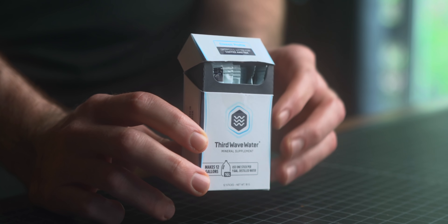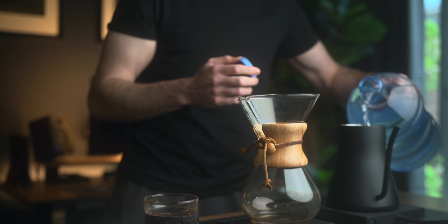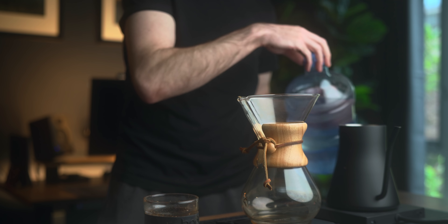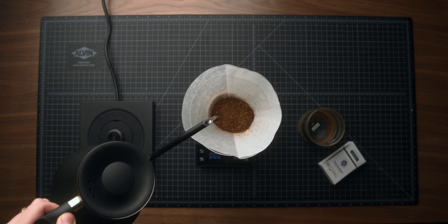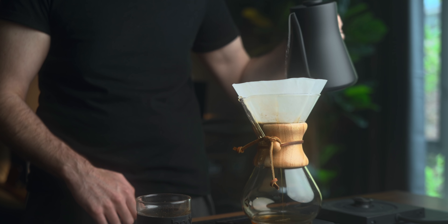While we're on the topic of coffee, I want to take a minute to thank the sponsor of today's video — Third Wave Water. Third Wave Water is a blend of minerals designed to create the perfect water for brewing coffee. The water you use is a crucially important part of the process and one of the most often overlooked things. People will get $500 coffee grinders and nice gooseneck kettles and single-origin coffee beans and forget about the water. After a month or so of using Third Wave Water for my home brewing, it's been one of the biggest improvements to my cup of coffee in literally years — reducing bitter notes and bringing out natural sweetness and acidity.